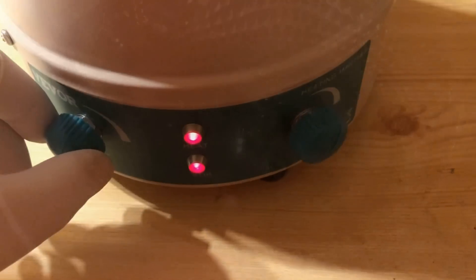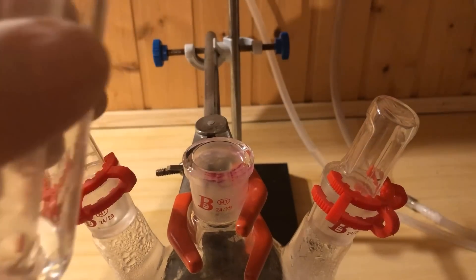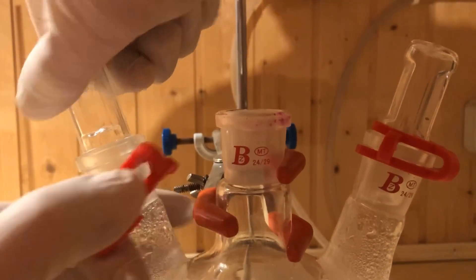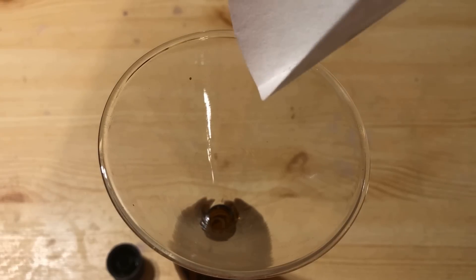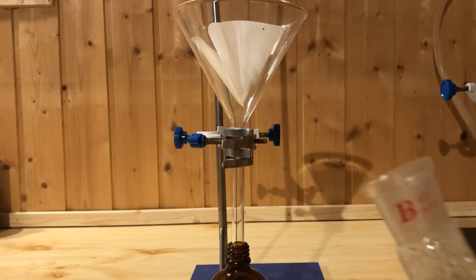After the 2 hours have elapsed and a clear solution has formed, allow the apparatus to cool before dismantling. 5 grams of fresh zinc powder is weighed out and transferred via a funnel into an amber glass bottle. Then the solution is filtered directly into the bottle.